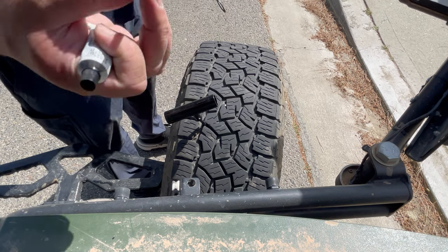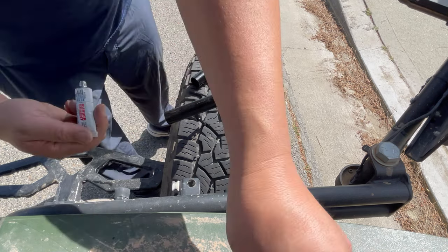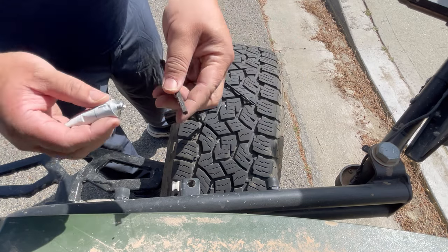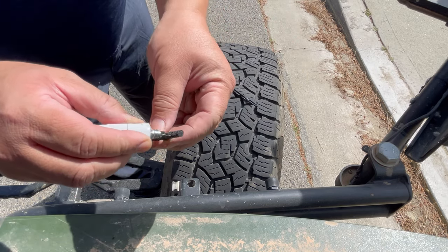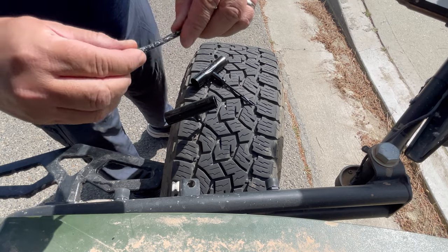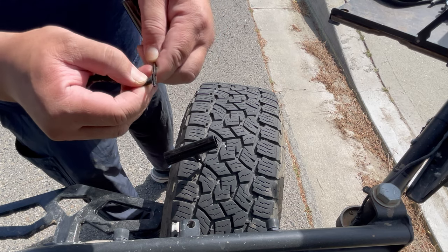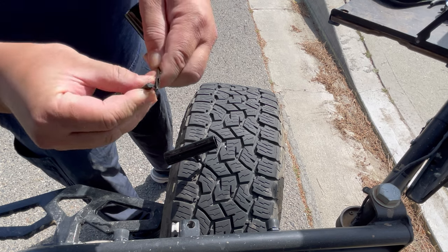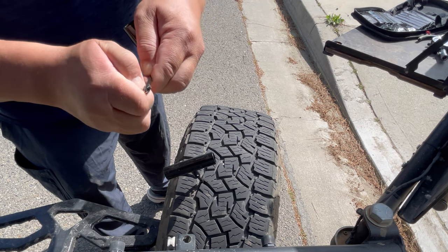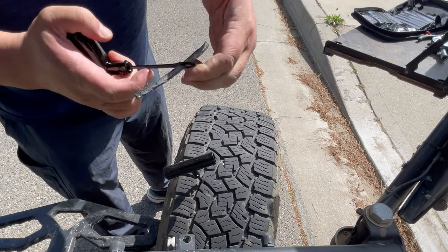Next up, we're going to take a tire plug and put some vulcanizing agent — or rubber cement — on it. This has never been used, so pop that open. By the way, after you use it once, if you just let it sit for a while it will totally dry up. You need to replace that tube every so often. Then thread the plug through like so.